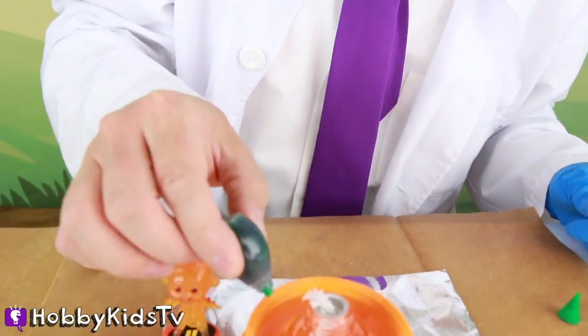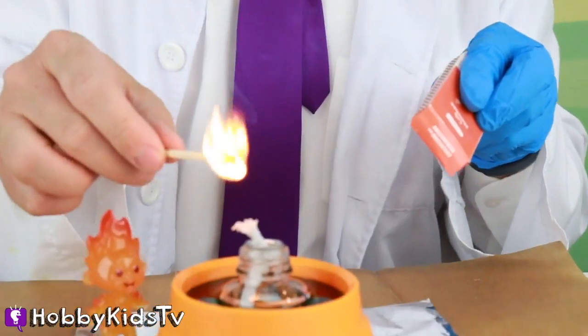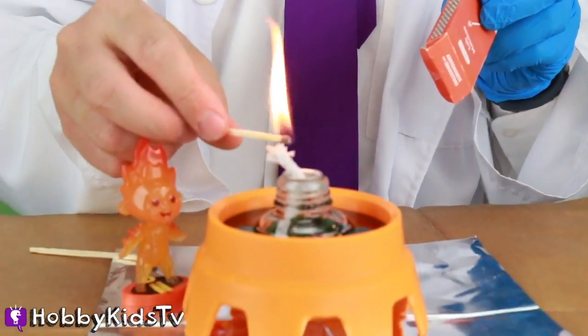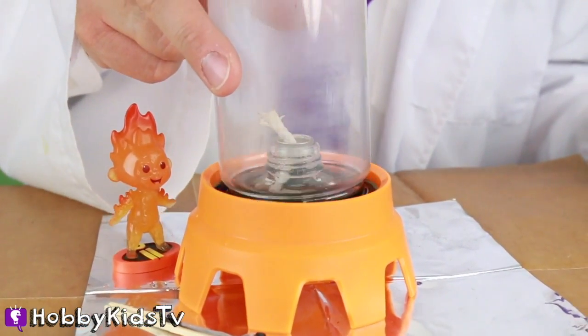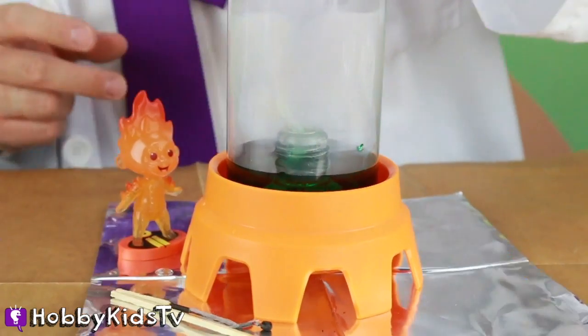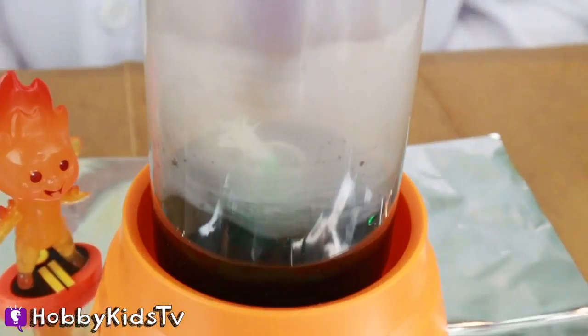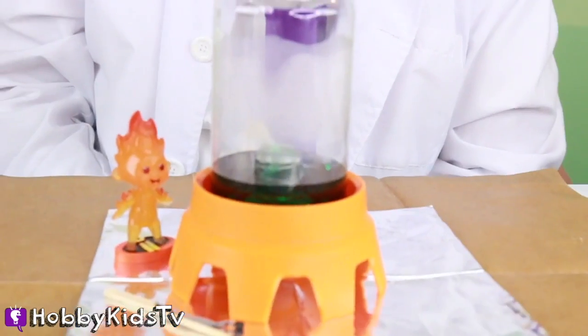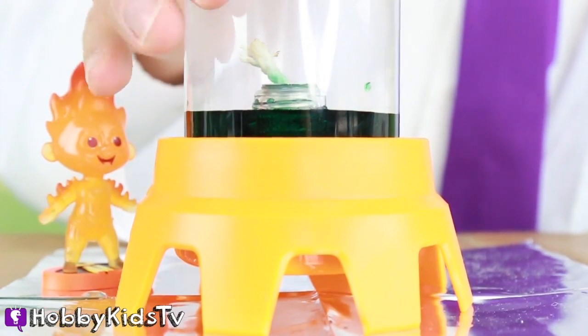Let's take a little bit of food coloring and color this water so that you guys can see the vacuum effect take place. You guys ready for this vacuum effect? We're gonna cover our flame - ready, one, two, three! Look at how it sucked up all that water into the bottle - that is so cool! You can't even see the water in the cup anymore. The fire is out, it ran out of oxygen, and that's what you call learning.